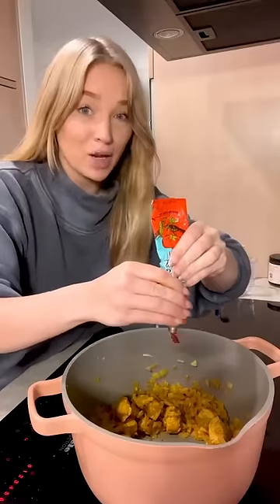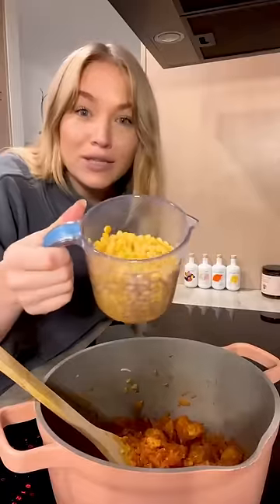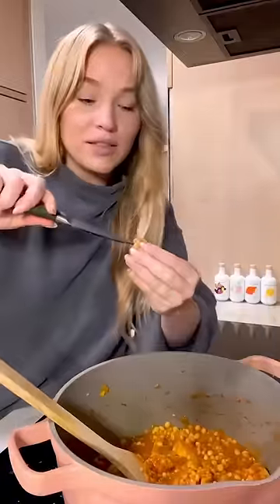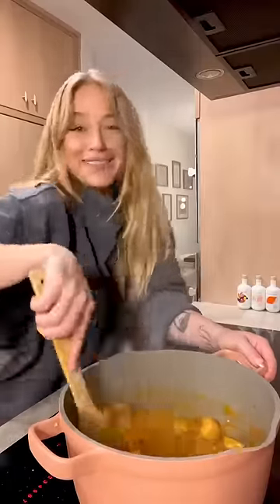Half a tube of tomato paste. Garlic. And some pre-soaked yellow split peas. Water. And of course our dried Persian limes — these are going to add a really great sour flavor. Half of a lime juice. Put the lime in the same way and mix it all out.